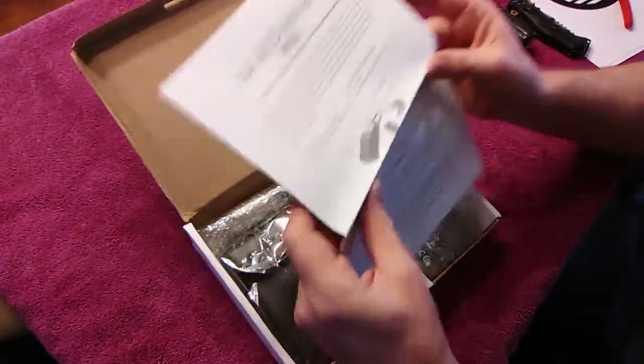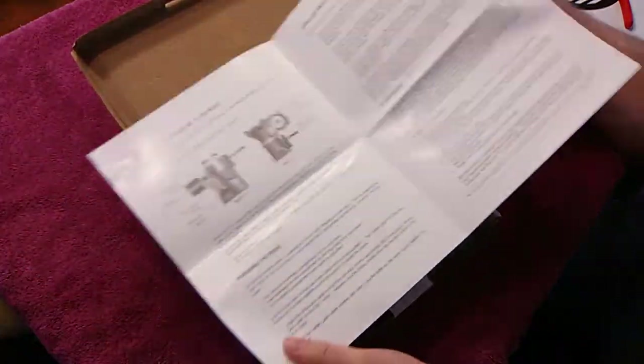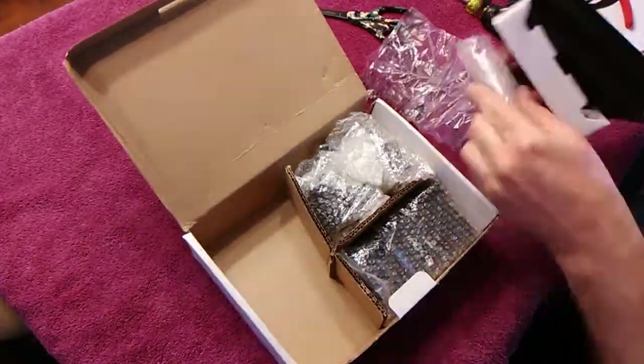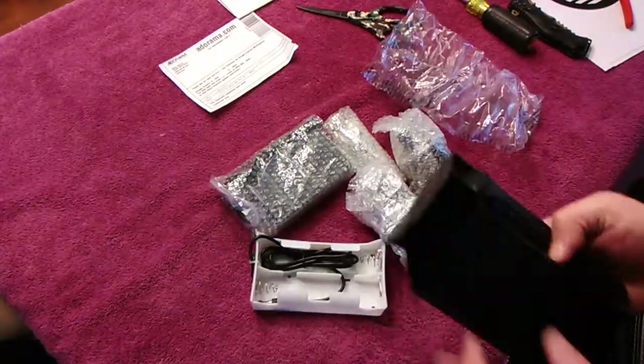First thing you'll see here is the directions for the device. There's a useful section in case you've got a little play in your telescope axis — it tells you how to actually tighten up your C4 mount.